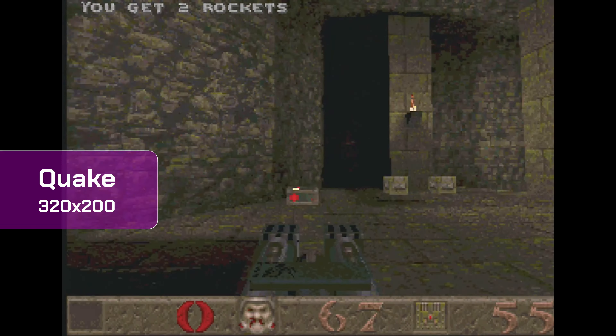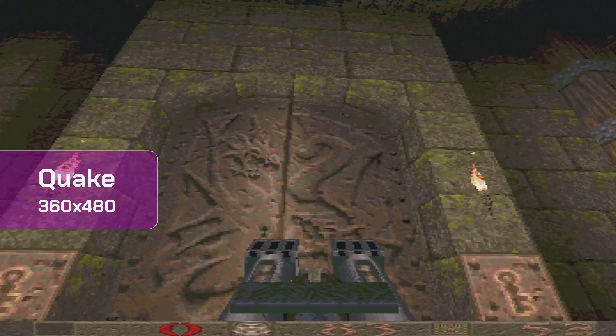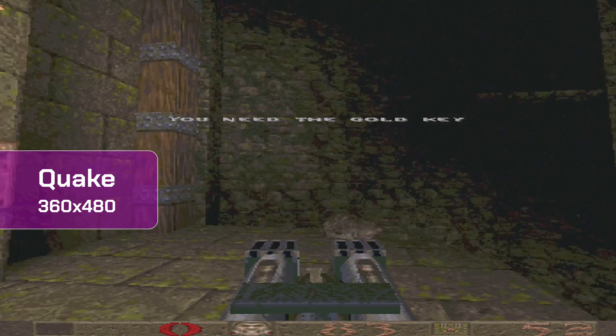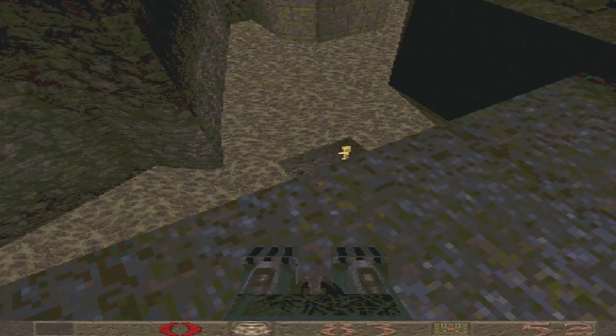As for 3D games like Quake, do not expect any miracles. It's playable at up to 360x480. The graphics card does not support any higher resolutions, and the display is corrupted at 640x480 and above.